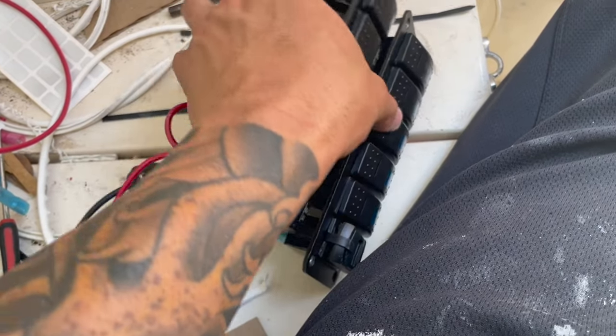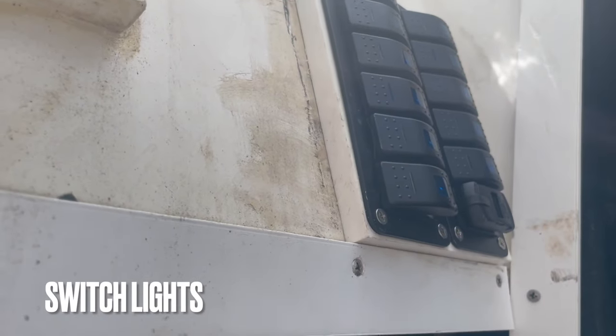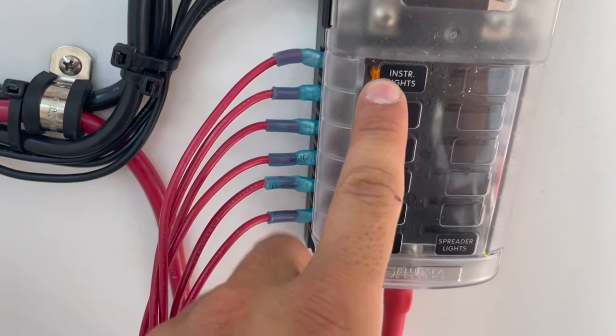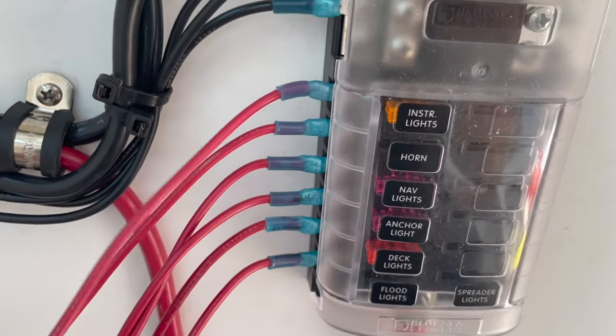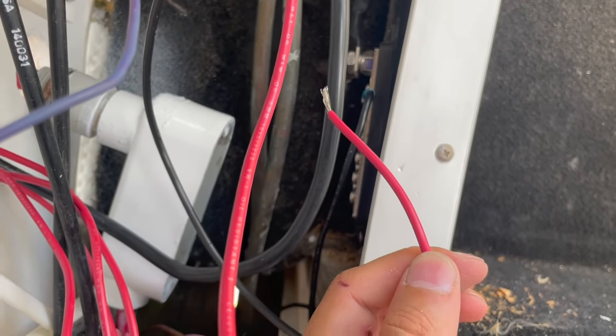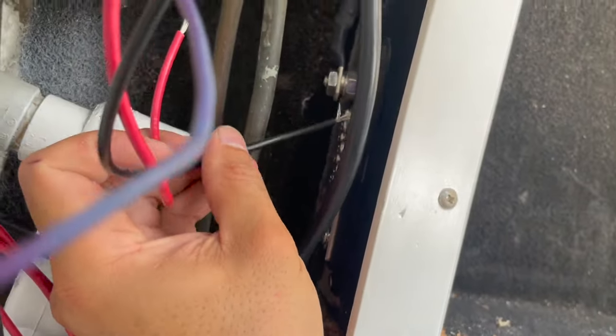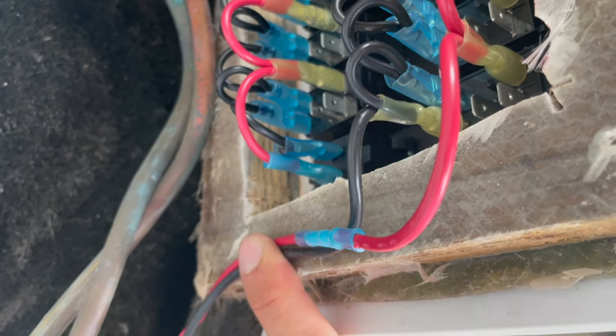Let's go ahead and install the switches, get them in place, and get the lights powered first before we install any appliances. We'll go one by one — first the instrument lights, which are the switch lights. I'll run that one through first. We have our fused wire to give power to the lights at the switches. Here we have our ground and our power from the switch. The positive goes to the fuse for the light, and the negative goes on the bus bar. We have power.